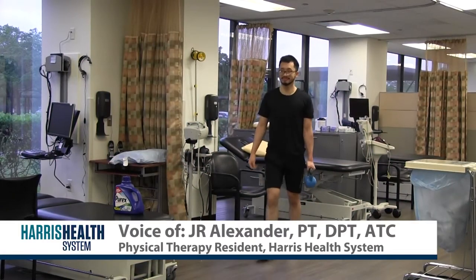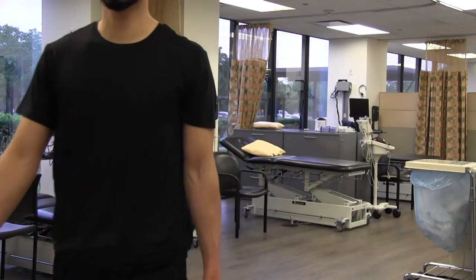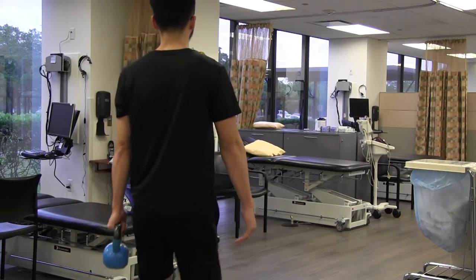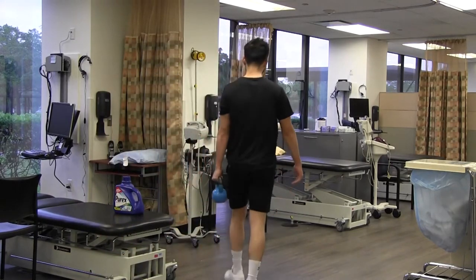For these exercises, these are called carry exercises. The first one that Jave is doing is a suitcase carry, where he carries the weight right next to him. The goal of this is to strengthen your shoulder and help you continue to be able to carry tasks at this level.